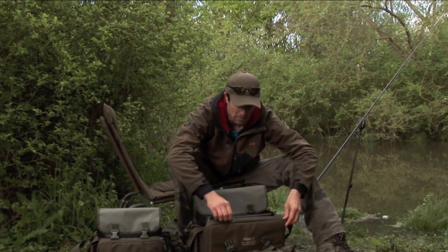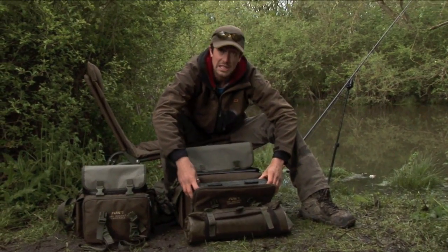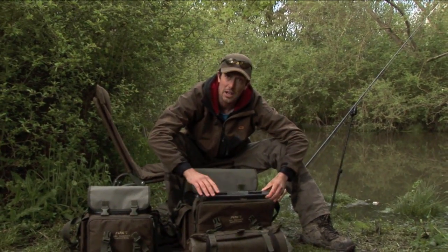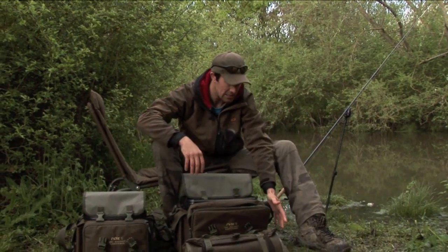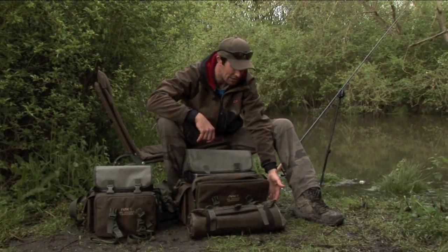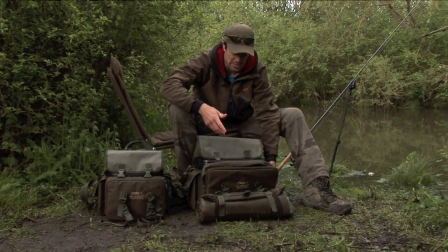As well as the main compartment we've got some extra storage space. In the front pocket of the large 16 litre model you can easily fit a large system box, which will carry all the main terminal tackle you need for a full day session. It's also got two side pockets which carry things like a small digital camera or your scales — so everything you need for a day on the bank.